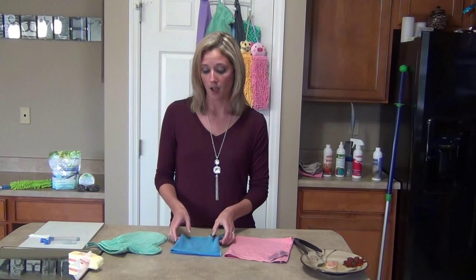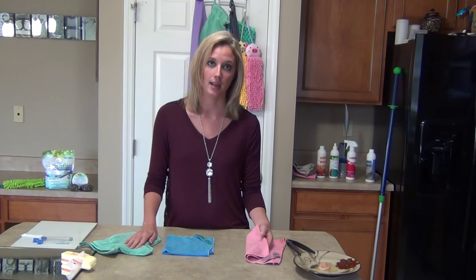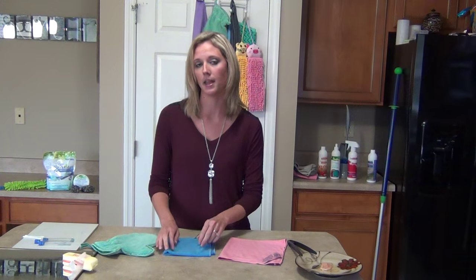Third, they can save you tons of time. You can cut your cleaning time down in half by using these cloths. It's just wet and wipe and you're done. And that's the number one thing that all of my new buyers always tell me — I can clean so much faster with these products. So that's a big thing.